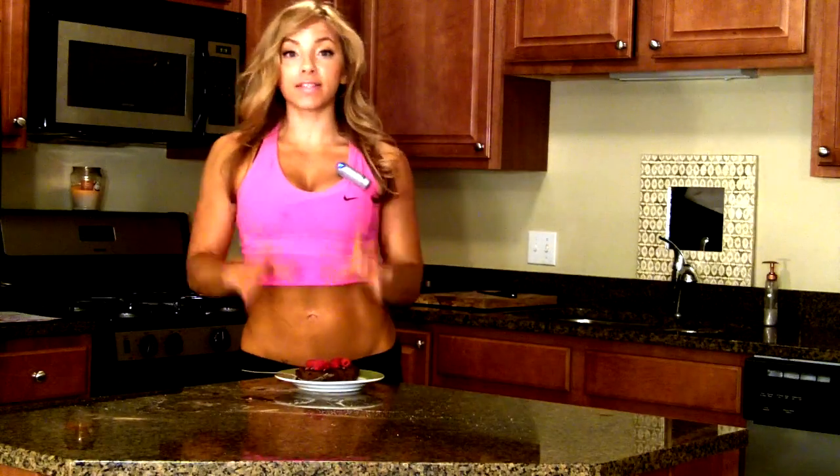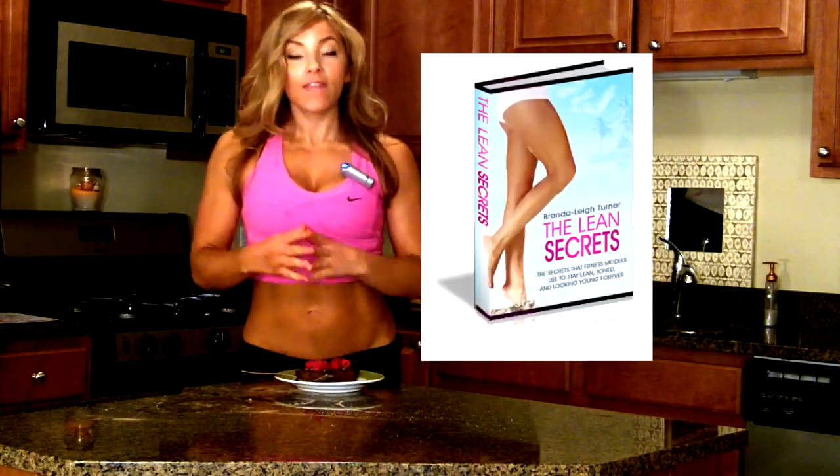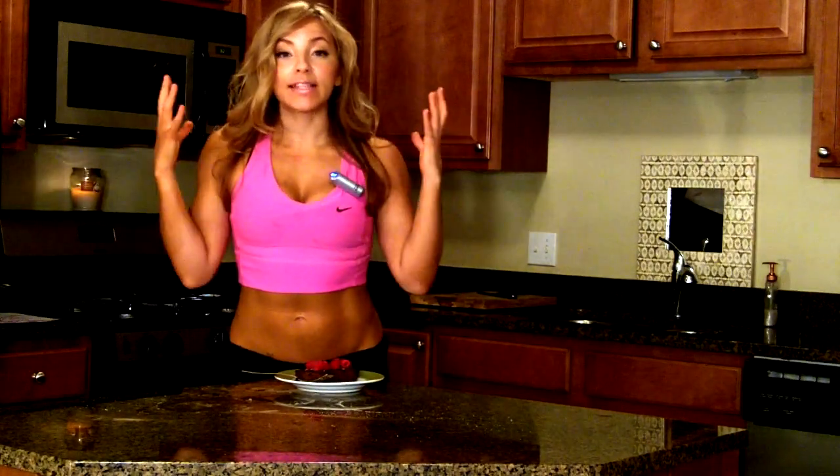I encourage all of you to try these as a dessert for your Thanksgiving holiday. It's something new and different that you're absolutely going to love, and it's going to satisfy that sweet tooth and chocolate craving while saving you a whole lot of calories — and you're actually going to be eating healthy food. If you want more videos like this, subscribe to my channel, like and share this video with your friends. You can also go to my website, leansecrets.com — I wrote a book filled with all the secrets about weight loss, how to get lean, how to move your body, and how to think to get and stay lean, firm, and toned for the rest of your life.